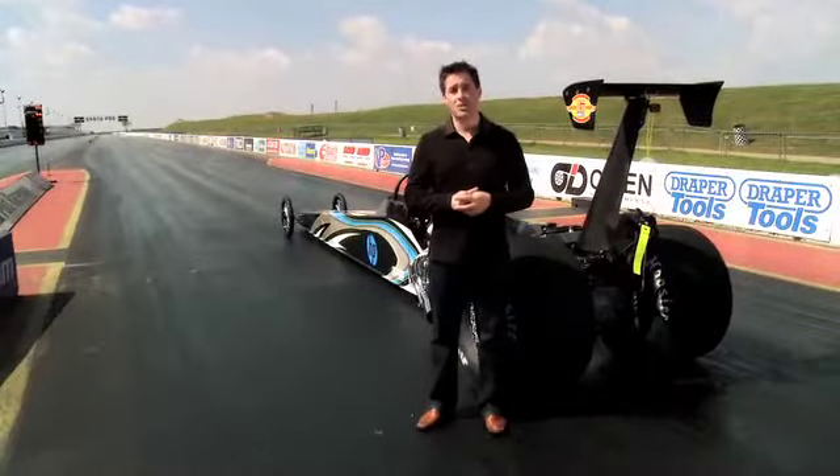We thought it was about time we gave the improved RDX a tougher, faster, rougher challenge. Welcome to the Super Dragon Drop.